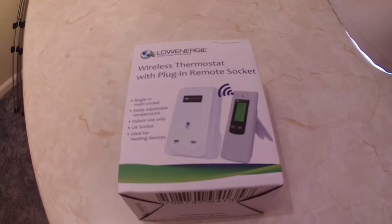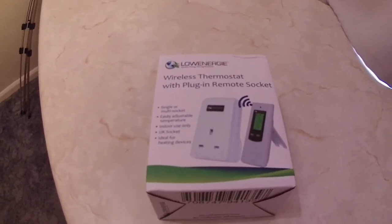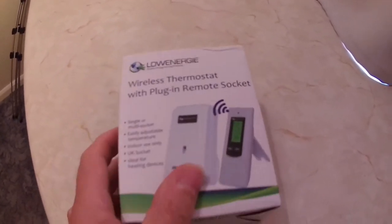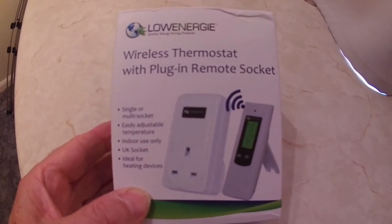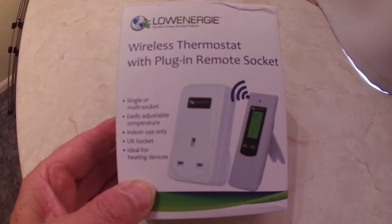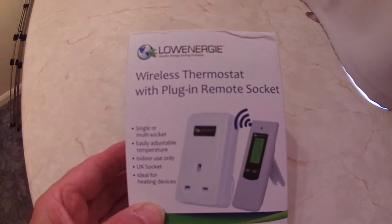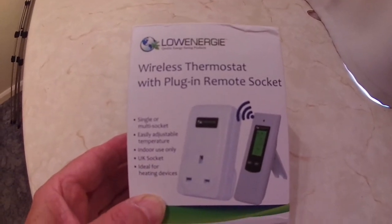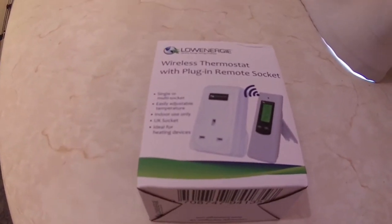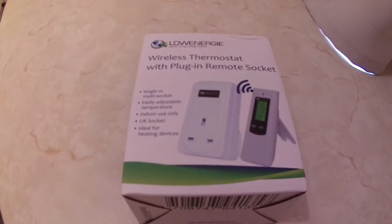Hi YouTubers, welcome to one of my videos. Today I'm going to talk about this piece of electronic kit I purchased. What it is is a low-on-energy wireless thermostat with plug-in remote socket. I'm not sponsored in any way by this company — I purchased this unit through eBay.